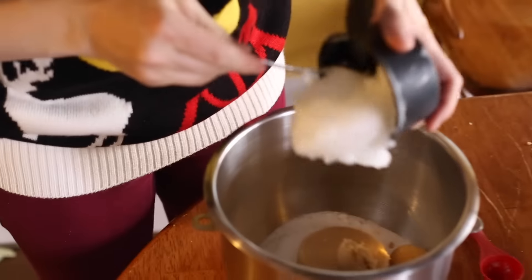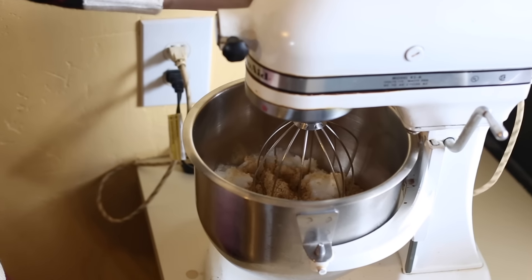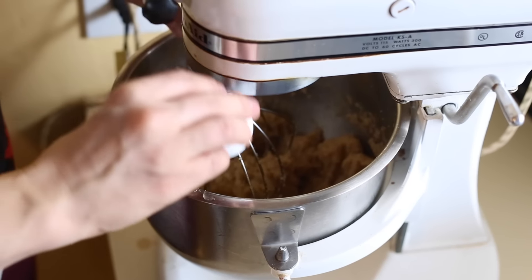Next is one cup of shortening, except I am using coconut oil. I'm creaming this together, and then we're gonna add in our eggs. Now I'm adding the eggs in one at a time until they're completely mixed.